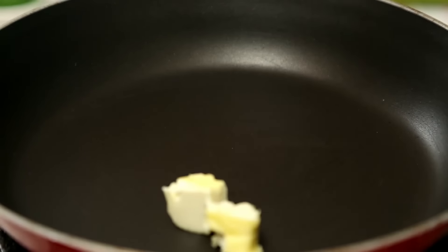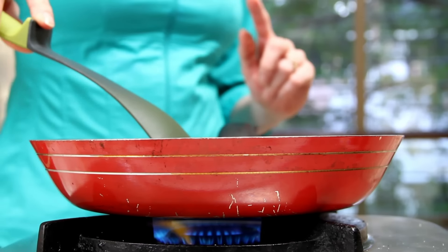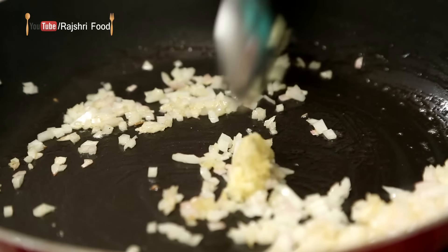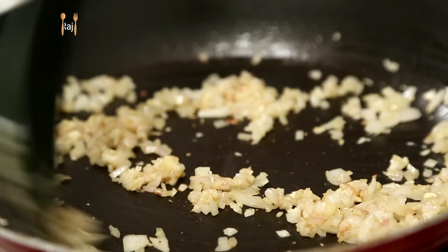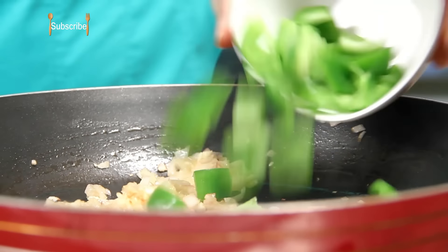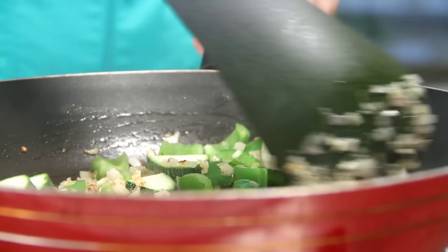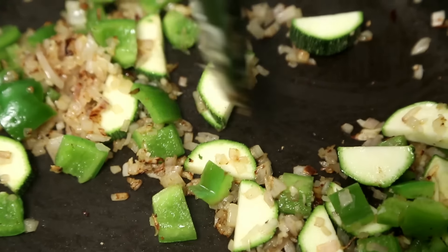In another pan, I'm going to heat some more butter. Once the butter melts, I'm going to add in some finely chopped onions and let them cook for a few seconds. Then some garlic paste, chopped capsicum, and zucchini — or any other vegetables you have at home. Just let them cook for a few seconds.